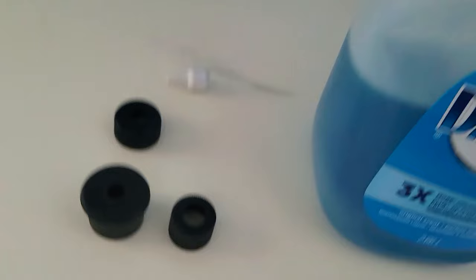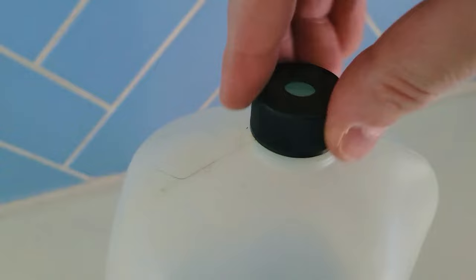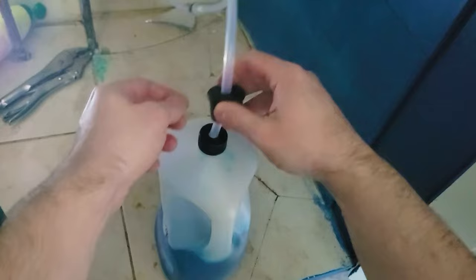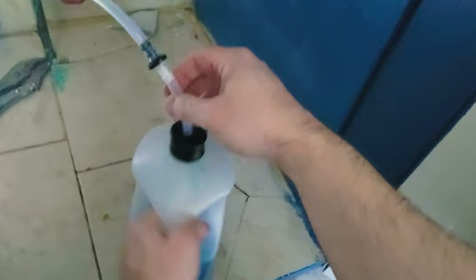Now we're going to connect the bottle stopper. We're going to take this and feed it over the tube first. They provided two of these, so we're going to use this one because it fits our bottle perfectly. Now we're going to feed this through the tube — this is going to provide that additional suction over the bottle. Then we put this inside the bottle, and this goes over the cap.